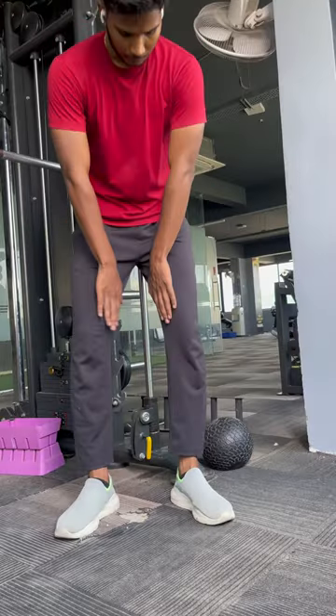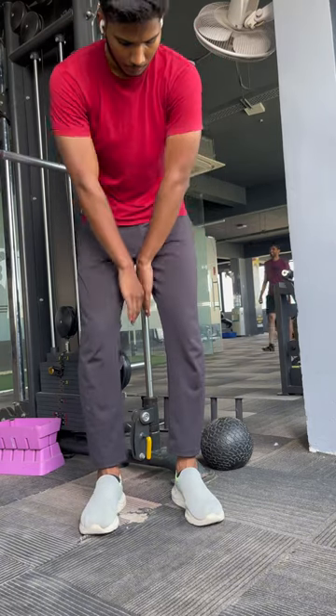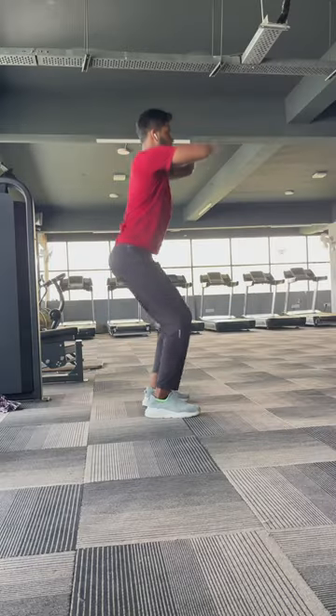We have got a leg to go inside the cord. We have got a back foot and we have got a correct form.